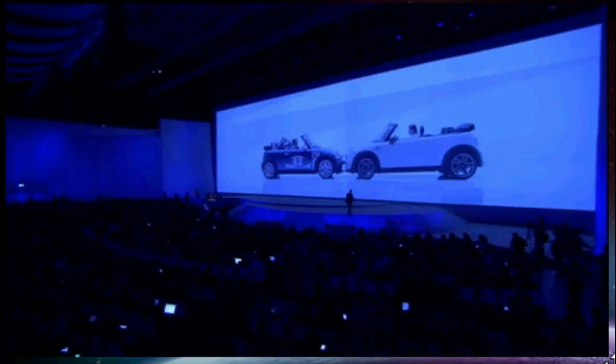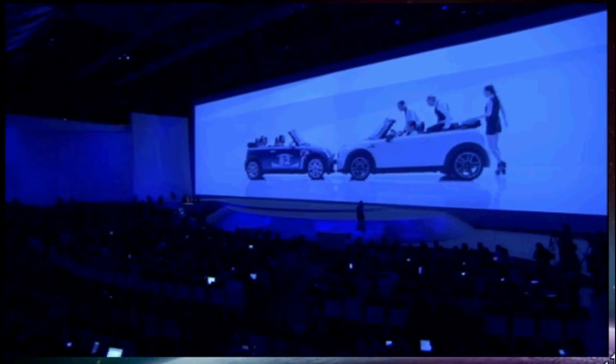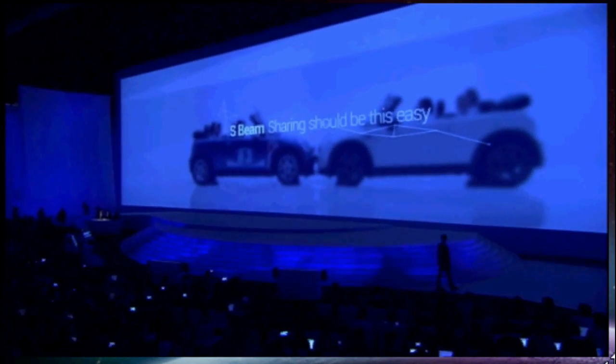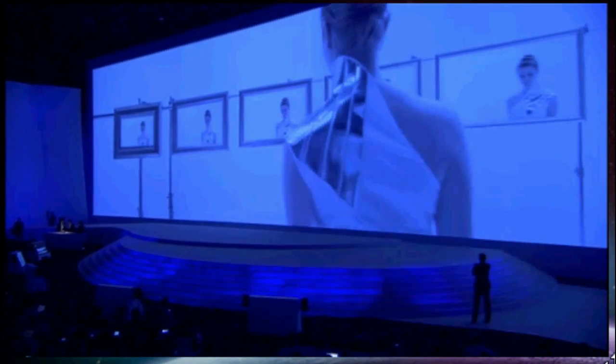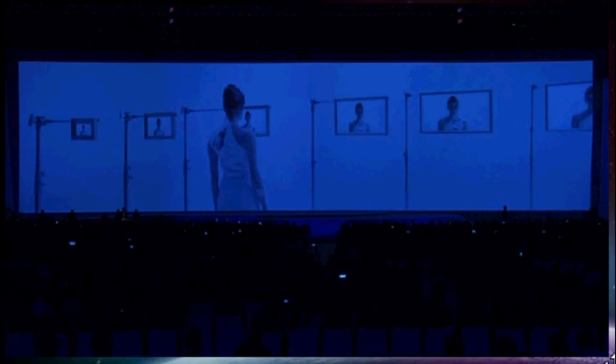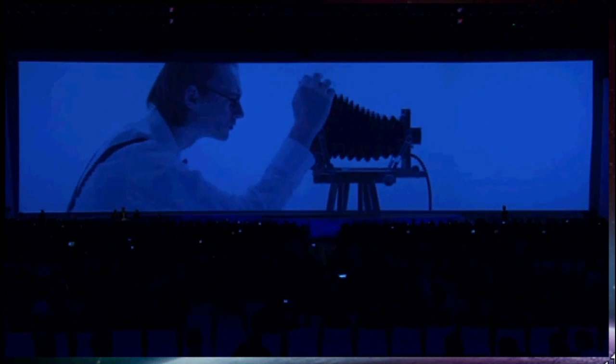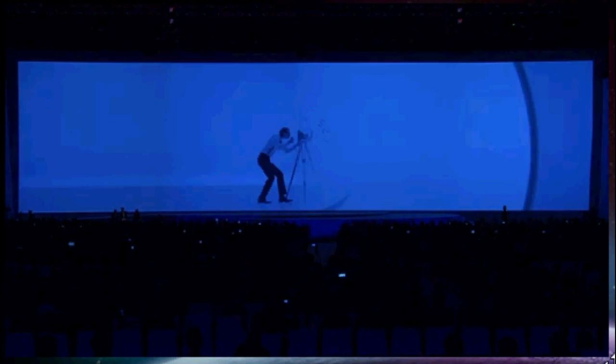Want to share? Your image, mirrored everywhere. Want to share with your friends? It knows what to do.